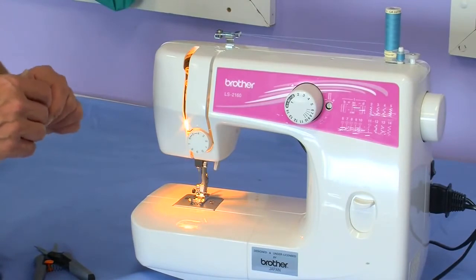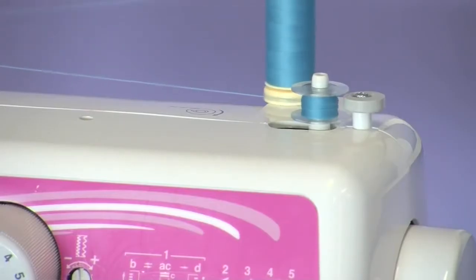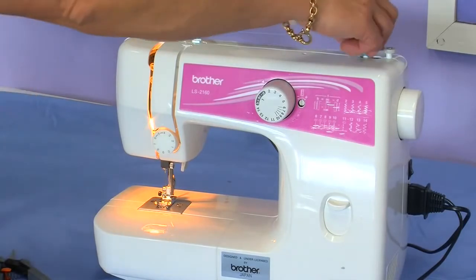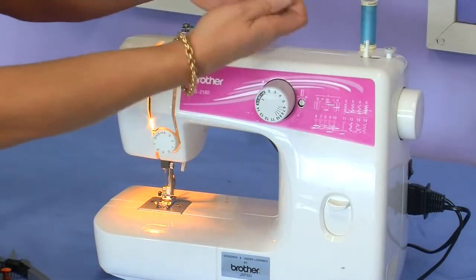Continue to wind the bobbin until it is actually full. Push the bobbin winder to the left and release the bobbin off the spool.